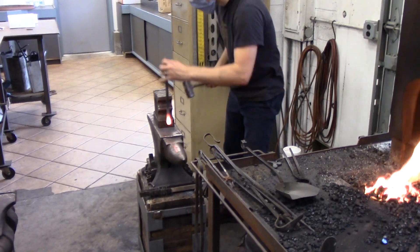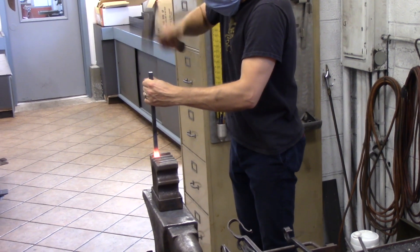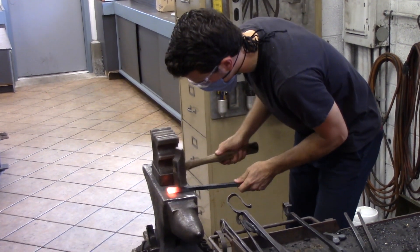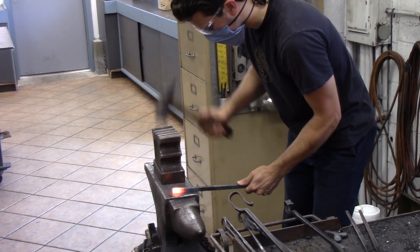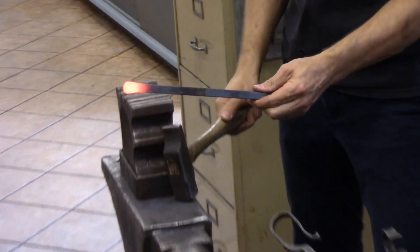We got a little bit of a swell starting there, but nice and rounded. So I'm working about down these two dimensions down to flat again.